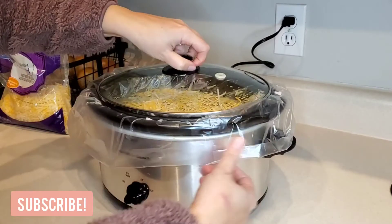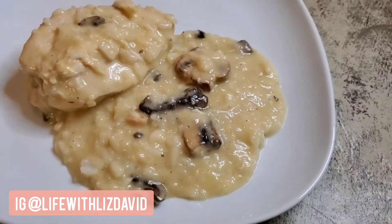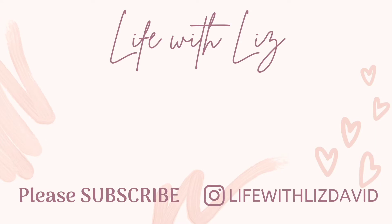Thank you all so much for watching my video today. Please give it a thumbs up if you enjoyed it and subscribe if you are new, with your bell notification on, so you know when my new videos are out every Monday, Wednesday, and Friday. Come down in the comments and let me know — are you on Weight Watchers? If not, that's okay. Will you be trying any of these recipes? I would love to know. Have a great day guys, bye!